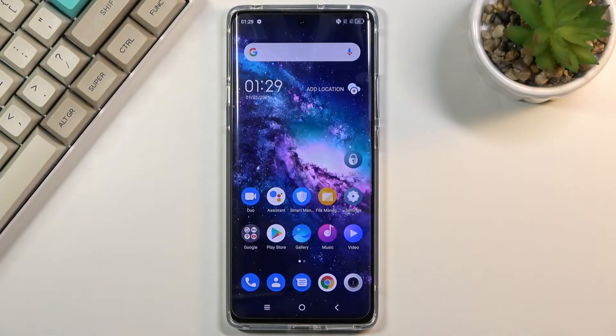Welcome. This is a TCL 20 Pro, and today I will show you how to put the device into fastboot mode.